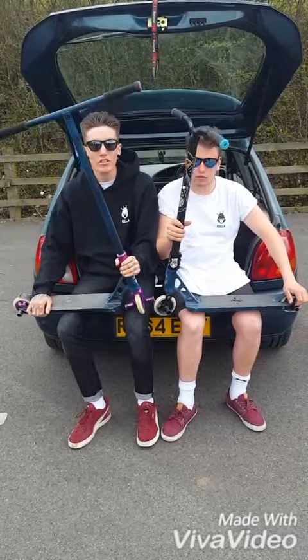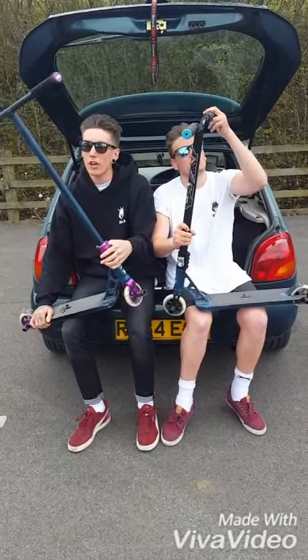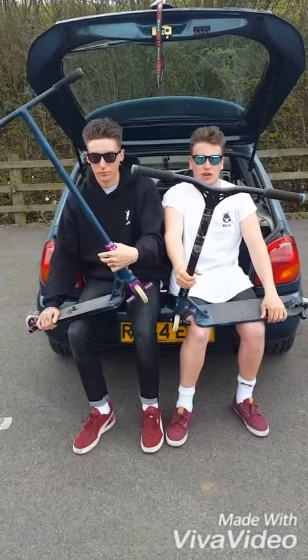I've got the purple ODI bar ends. I've got the blunt aluminium bar ends in teal. I've got some black ODI long neck grips. I've got the Rilla grips in black.